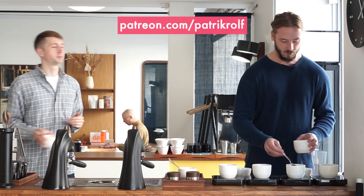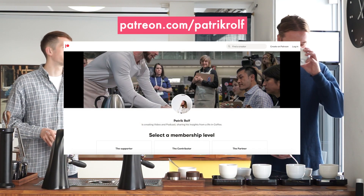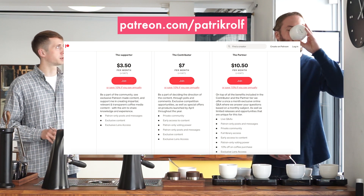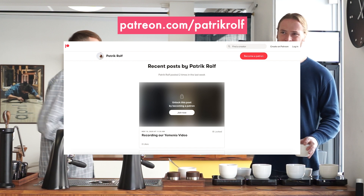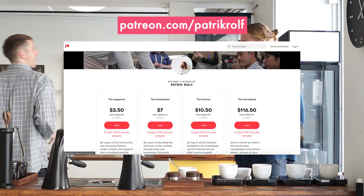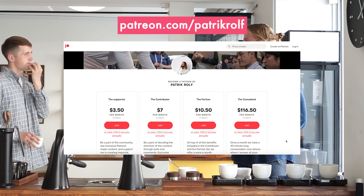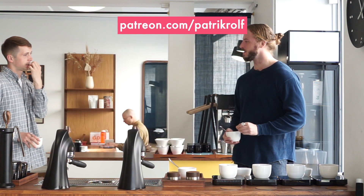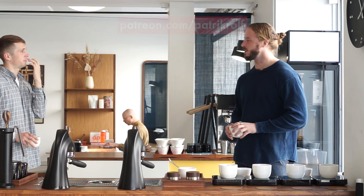Thank you for watching and have a good day. We want to give a special thank you to all of our Patreon supporters — it's because of you that we're able to continue making these videos. Feel free to always come with suggestions and ideas on the content you want to see, because we are doing this for you and because of you. Thank you from all of us here at April.